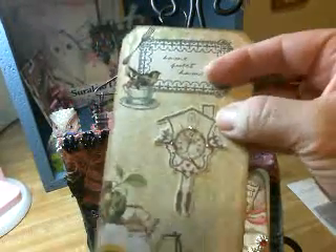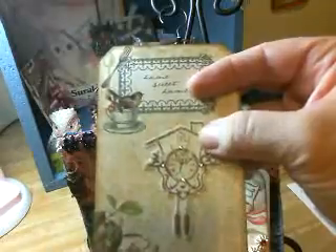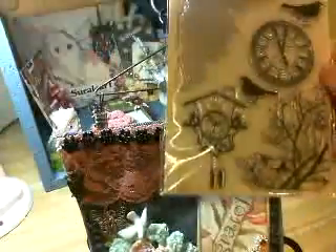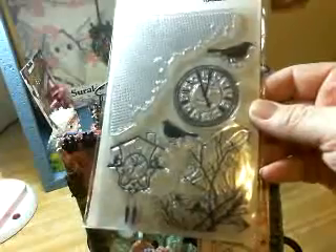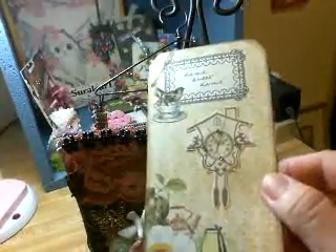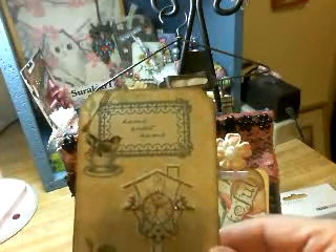In my home, we always had a cuckoo clock, and this stamp comes from this Kaiser Craft set — it's called Thirteenth Hour. I just fussy cut it and sprayed it with my homemade glitter spray to give it some shine. And it says Home Sweet Home.